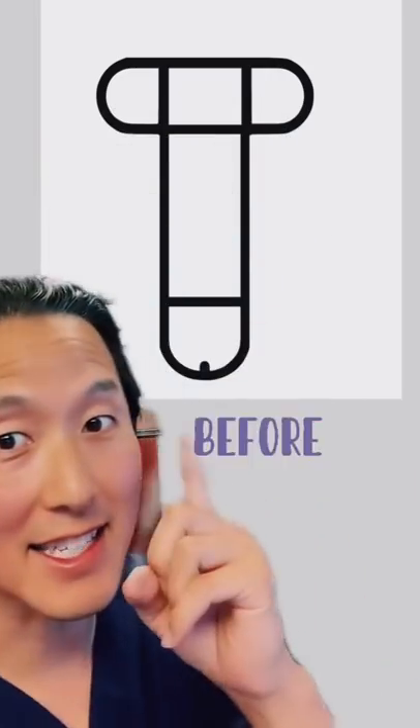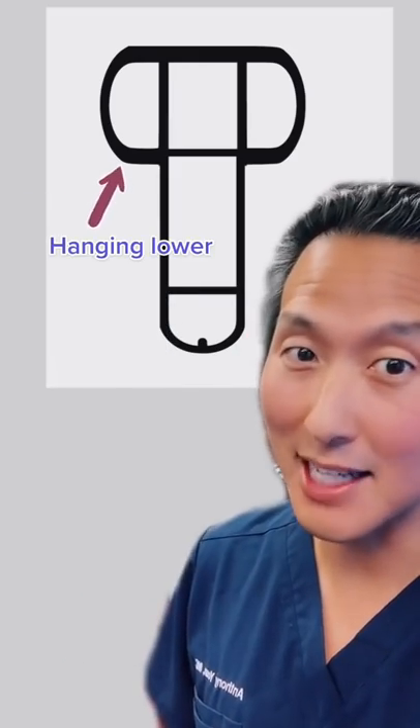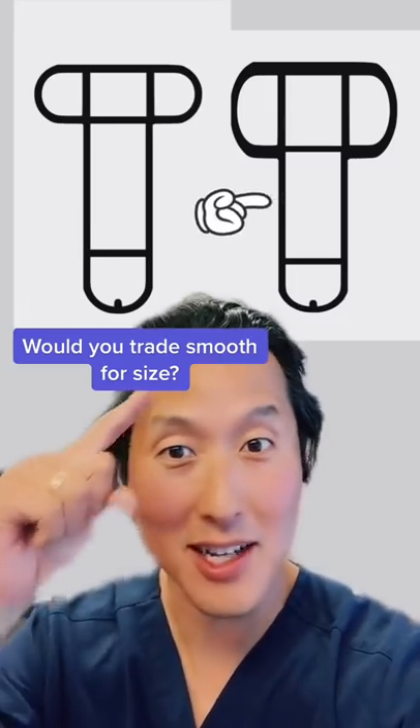So you take this and turn it into this. You can see the ball sack is hanging lower like it's supposed to. But when you put them side by side, the penis actually looks shorter. Would you trade a smoother ball sack for a shorter looking penis?